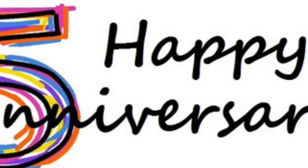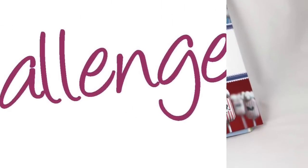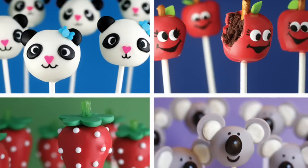Hi there cake pop lovers! I want to wish a happy 5th anniversary to Miss Bakerella, the queen of pops, for her first book Cake Pops by Bakerella. I am challenging myself to recreate all of Bakerella's cake pops that are in her book, just like in the movie Julie and Julia.